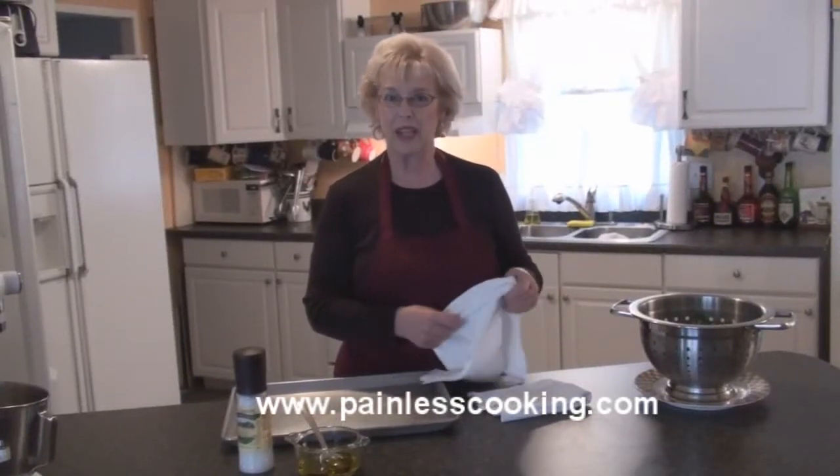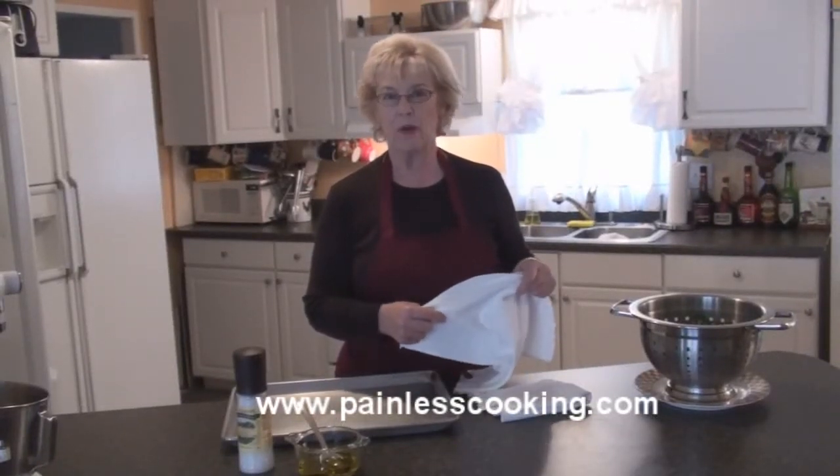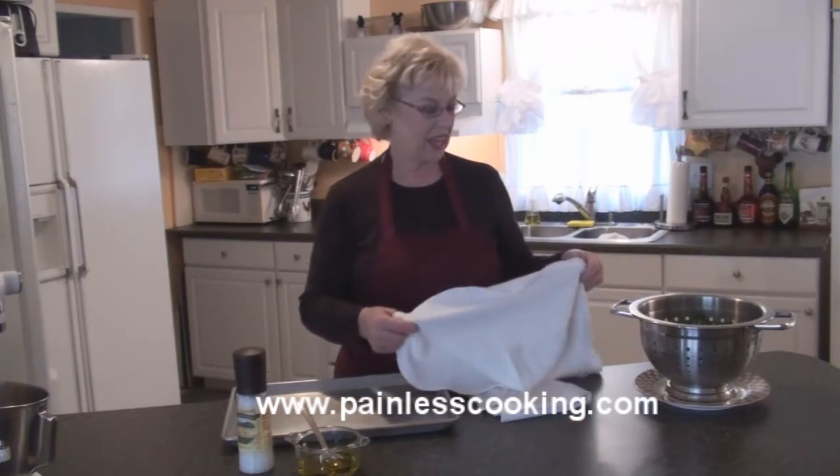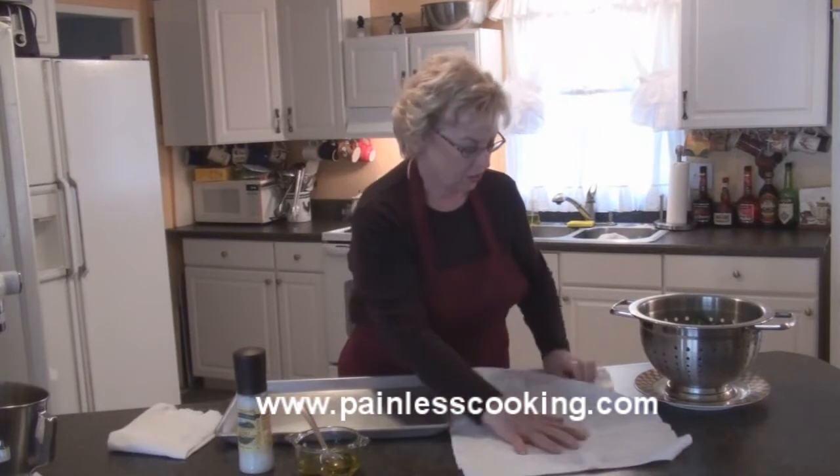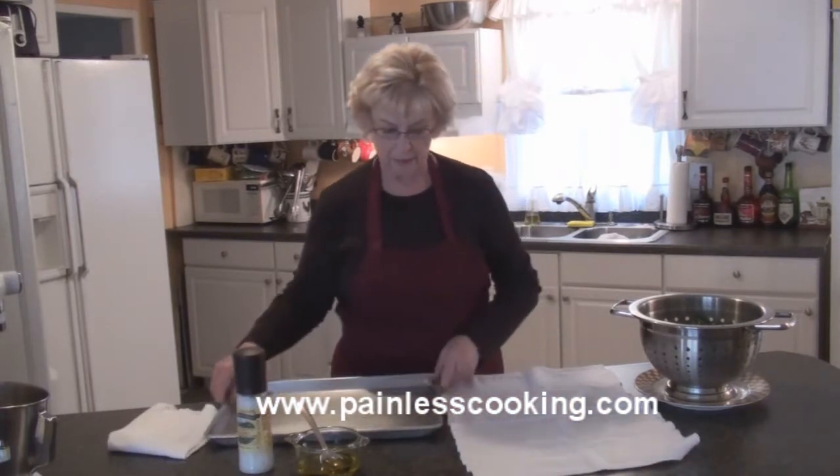This morning I'm going to make some kale chips. It's a healthy snack and it's so easy to make. Anybody can make them. So I'm going to show you the steps that I do to make them.